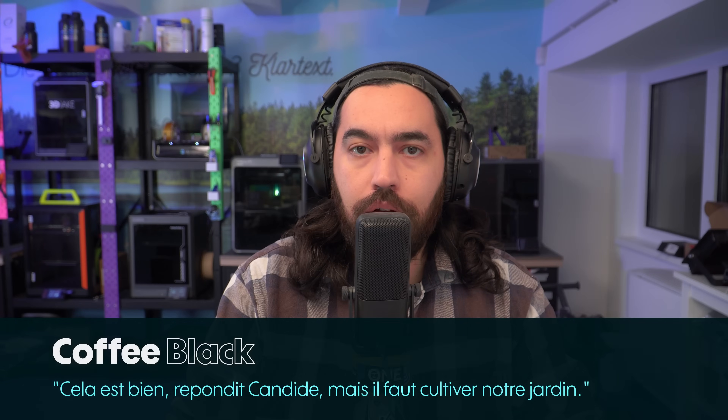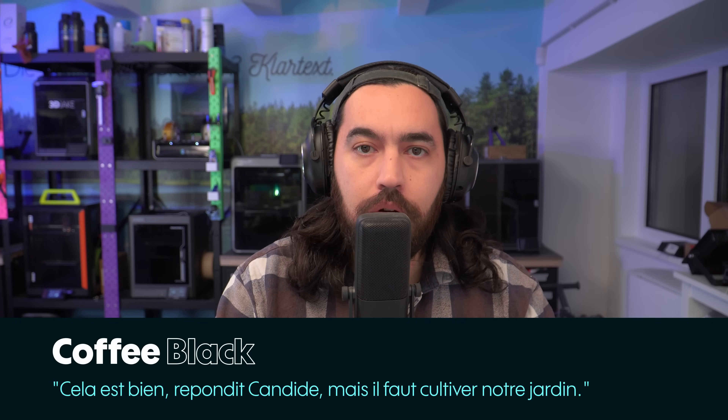Hello, welcome back to another 'Three Months Later' video where I tell you all about my experiences and opinions of printers in the last few months. This time we're talking about the Elegoo Centauri Carbon.